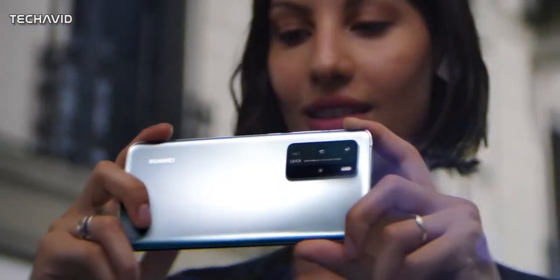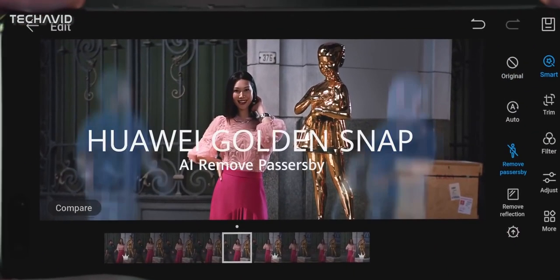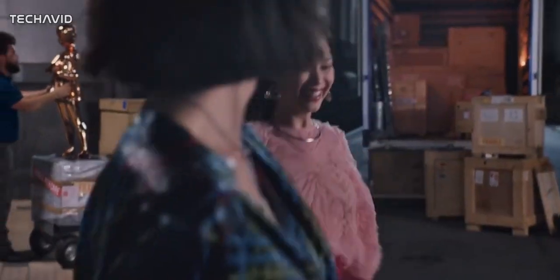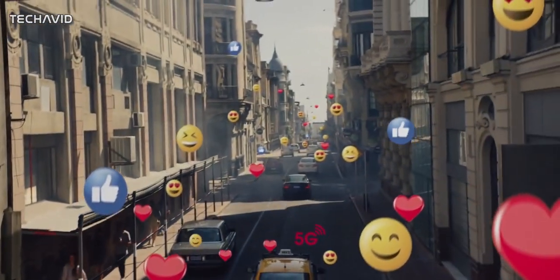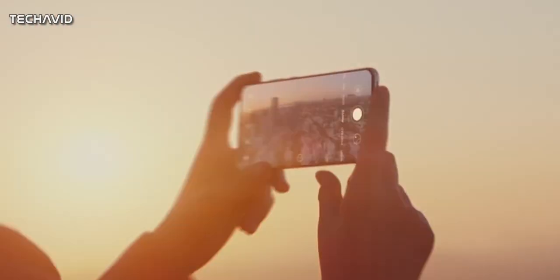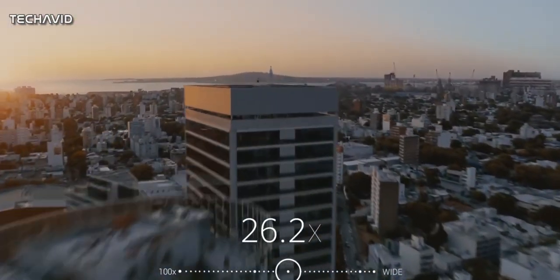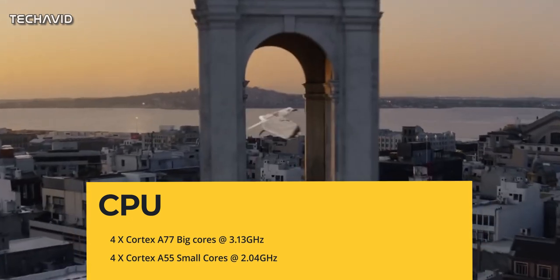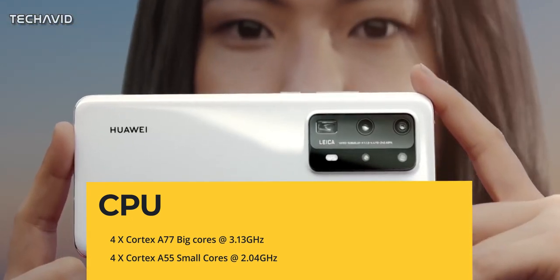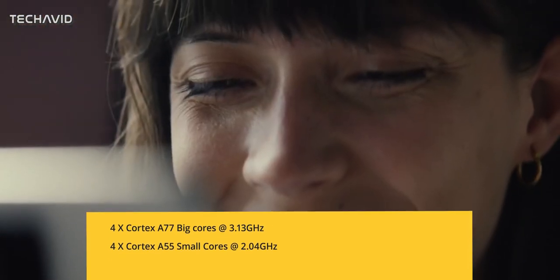Let's check out some key specifications of the upcoming flagship phone revealed by benchmarks. The phone will be powered by a new Kirin 9000 series chipset — Huawei's first in-house chipset using 5nm architecture. The processor will sport 4 cores of Cortex-A77 and 4 Cortex-A55 cores clocked at 3.13 GHz, though it's worth wondering why Huawei decided to stick with the older Cortex-A77 cores.